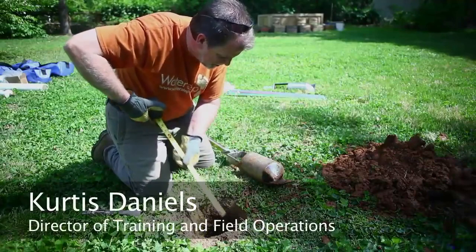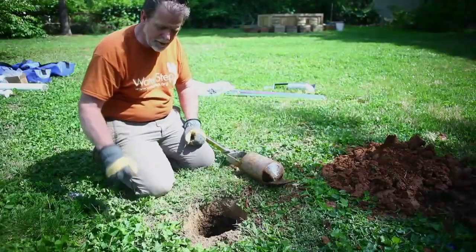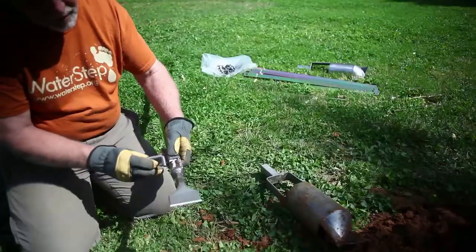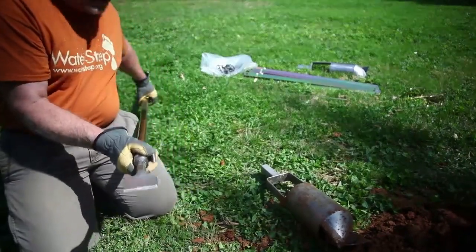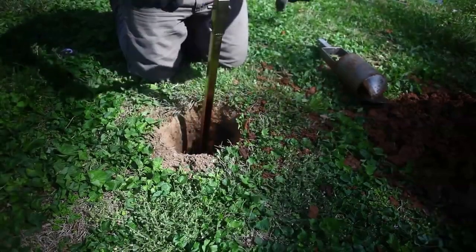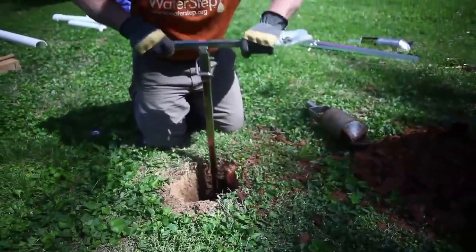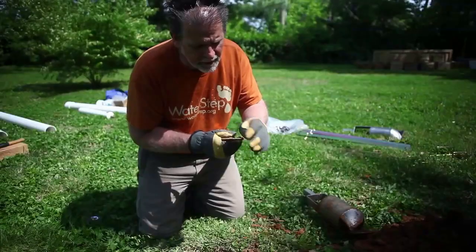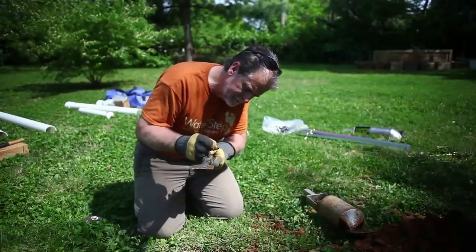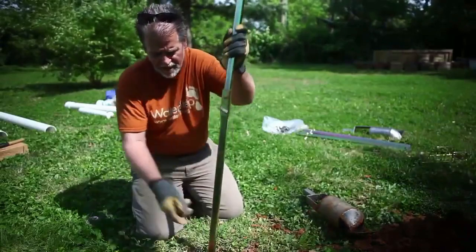We've hit something a little bit harder than the ground we've been pulling out. We've gone in there a couple times, wiggled around. We're gonna go in and tap around lightly with this cracking bit. We're gonna put the locking pin through, check all the pins. I think it's just a rock — let's bop on it a little harder.